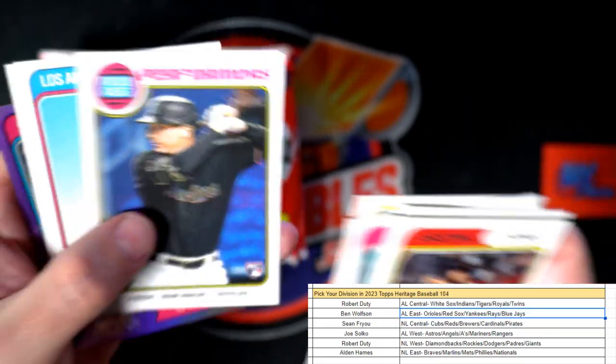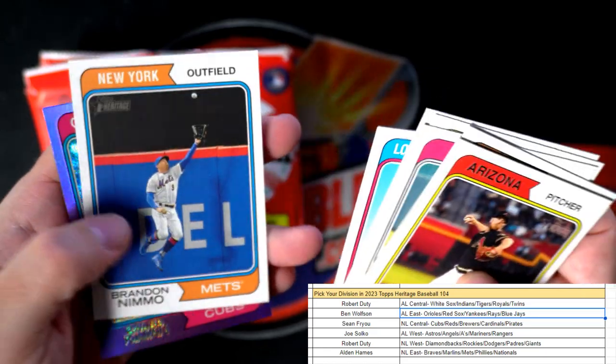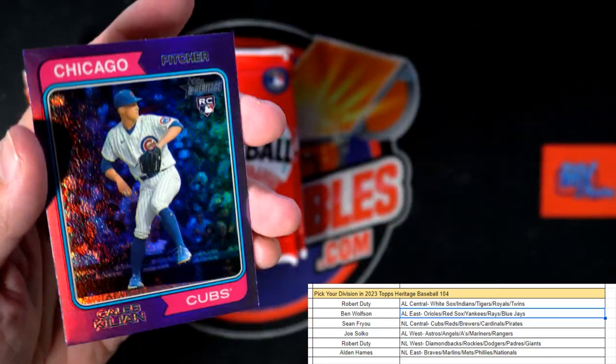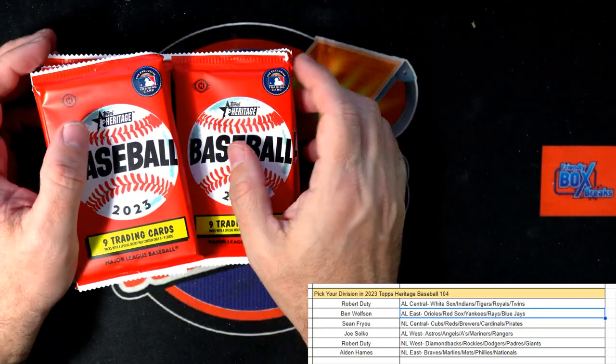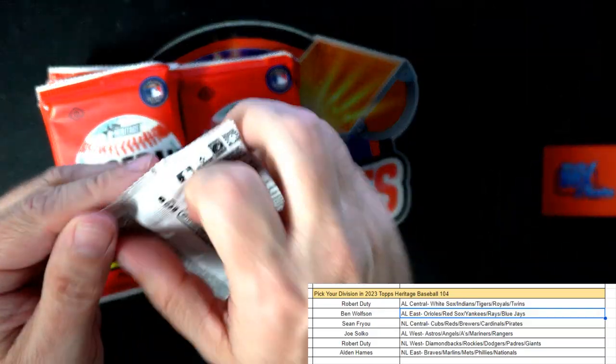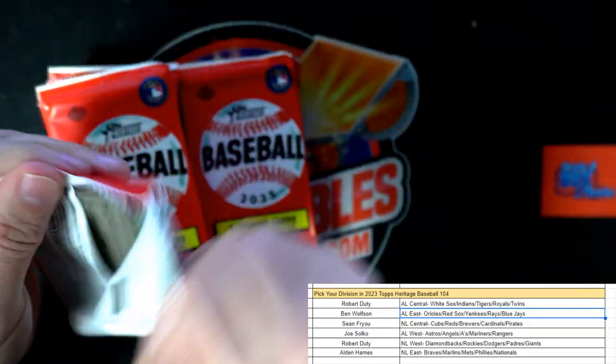Miami Marlins JJ Bleday, Freddie Freeman. And there's our Cubs purple rookie card — Cade Kulali right there, Chicago Cubs, National League Central going out to Sean. There you go, Sean's got a nice Cubs purple rookie!